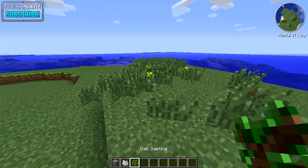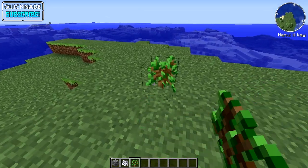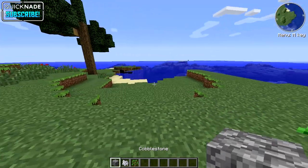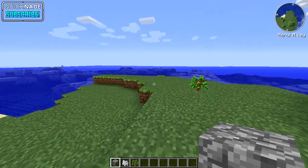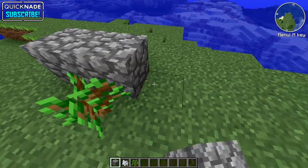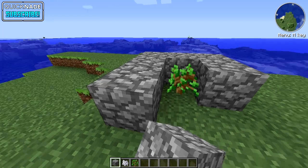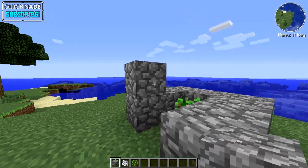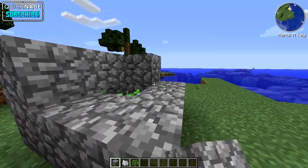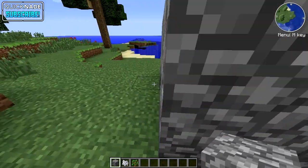First of all, you're gonna have to have a sapling — it doesn't matter what kind. For this tutorial I'm gonna use an oak sapling. You also need a certain type of block; I'm using cobblestone. What you want to do is make a square shape around the sapling. Make sure you leave one space open so you can put the bone meal on it. I usually do it two to three blocks high — I'll do three for the tutorial.